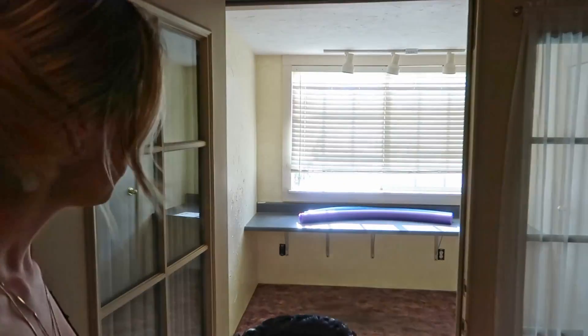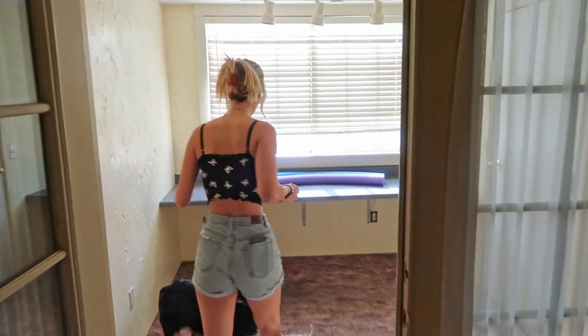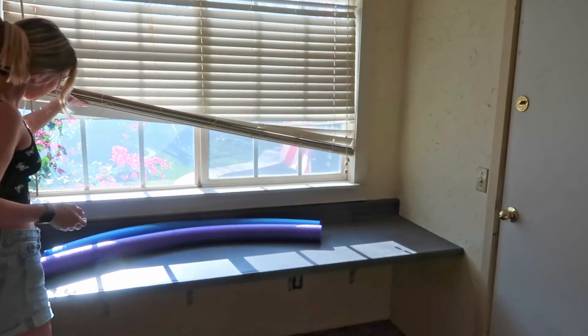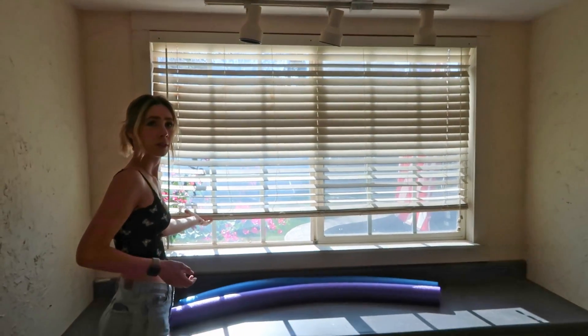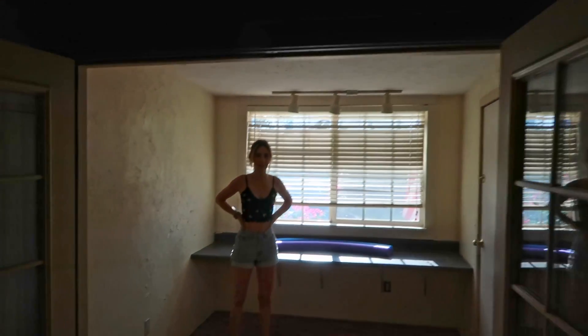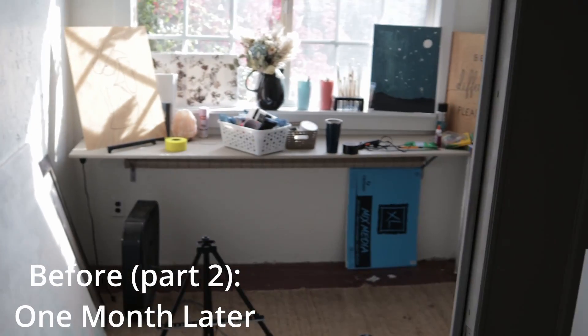And I get an art room or a bonus room where we do whatever we want and it's pretty cool. It overlooks the backyard once we fix those blinds. What have you done? Opening up the doors. So much room for activities. And this is the after.